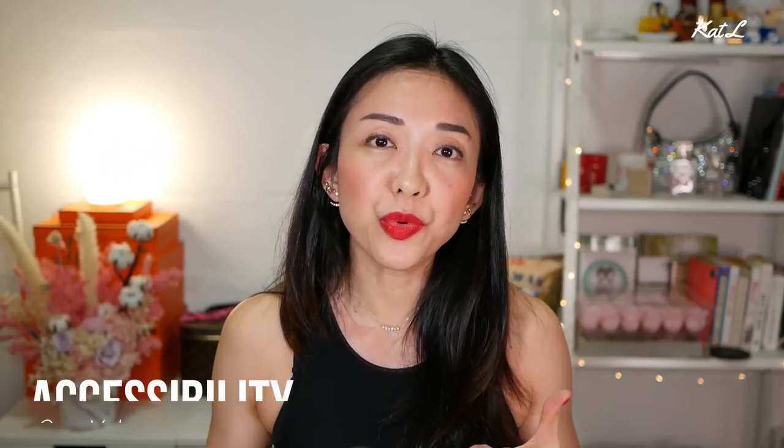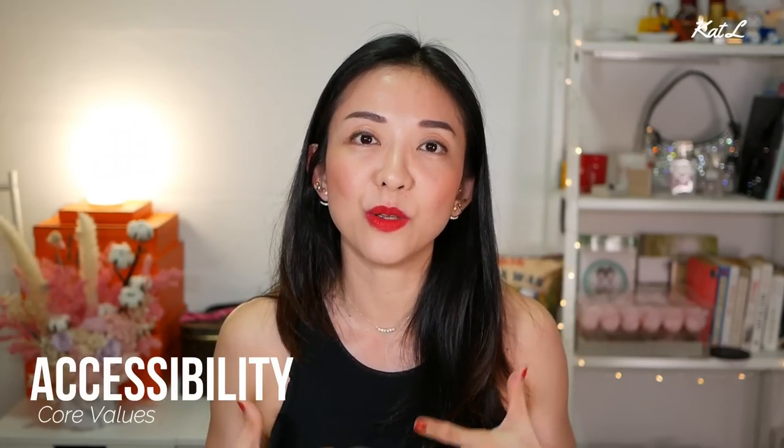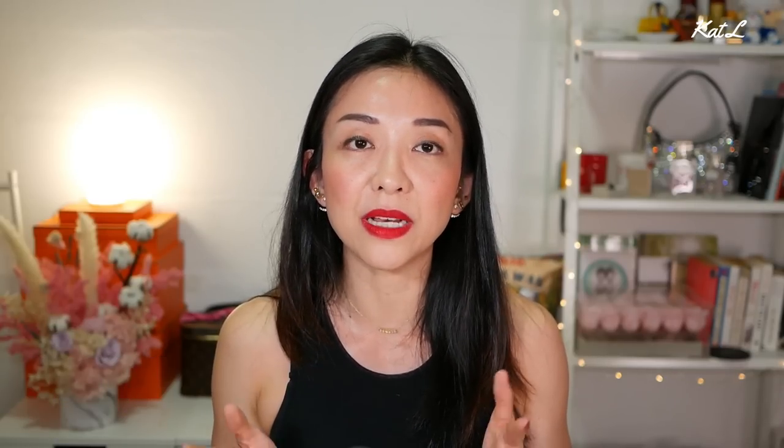The jewelry from Ideal are handmade in Belgium and I really love their core values. One of them is accessibility — with jewelry being so expensive now, one of the things they focus on is fair pricing for high quality jewelry. What I'm wearing right now is made of solid gold and real diamonds. Another core value is sustainability; they are using lab grown diamonds as a sustainable alternative to natural diamonds.